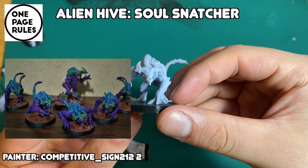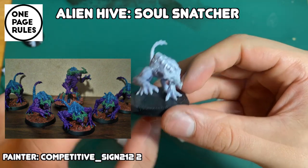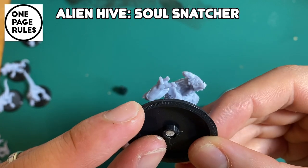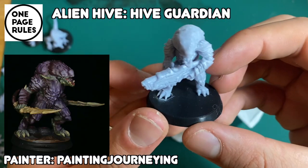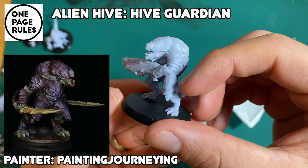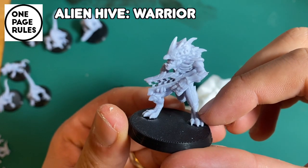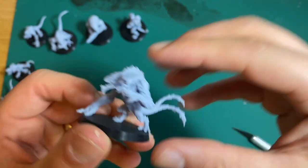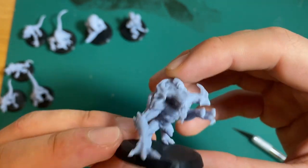Then I got these guys — they're supposed to be like soul snatchers. You can see a bit of his chest is kind of flat there, I don't think anyone's really gonna notice unless I point it out. It looks like a little alligator but he's an alien — he looks like he's having the time of his life. Look at that gun, that's kind of cool. And this one I think is actually the soul snatcher boss — love the detail, even the detail on their chest is pretty cool.